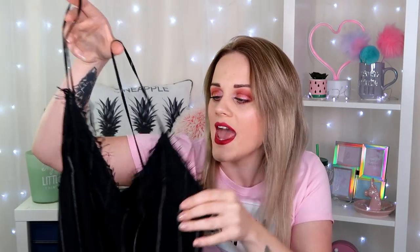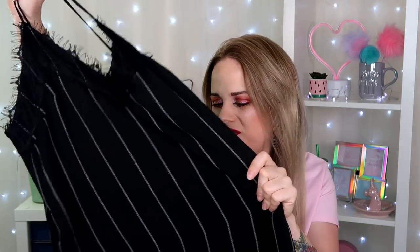This next dress is also something very different from what I normally go for. It's a spaghetti-strap one with a lacy frayed detail at the front, a pinstripe effect, and lace at the bottom — kind of like a giant cami dress. It's quite a loose fit, and I feel like it's going to look better with a belt. It's a size medium — I feel like maybe I should have got a size small so it might fit better, but we'll see. Let's try it on.